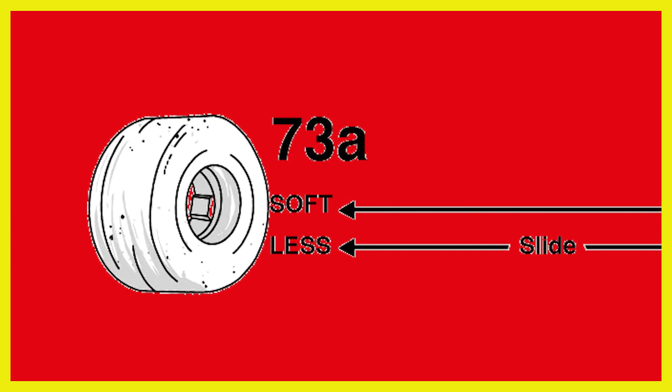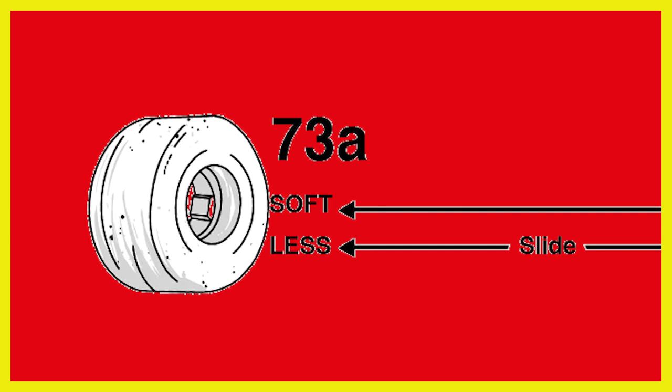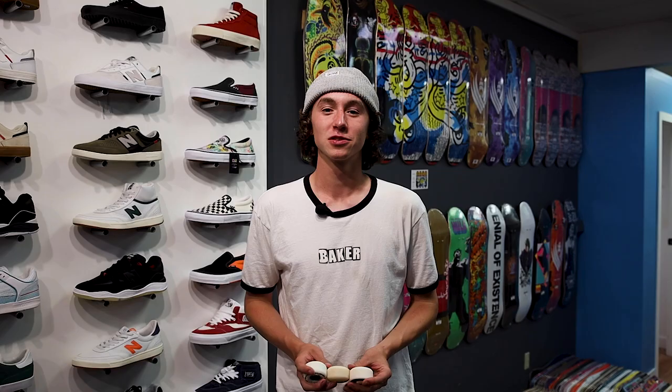Currently these wheels only come in a 93A durometer. This is an interesting durometer because it's right in between a hard and a soft wheel. Typically a soft wheel has a durometer between 80 and 90, where a hard wheel will have a durometer between 95 and 101. So the love child in the end is the Powell Dragon Wheel.